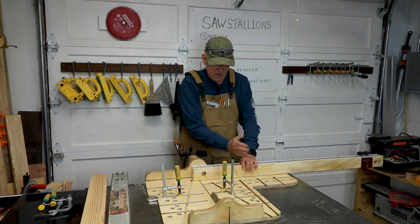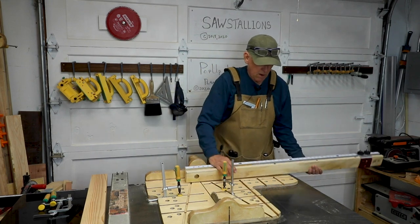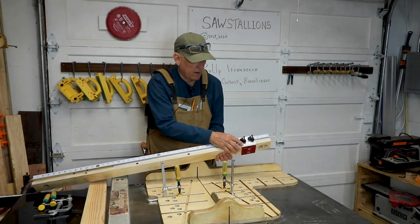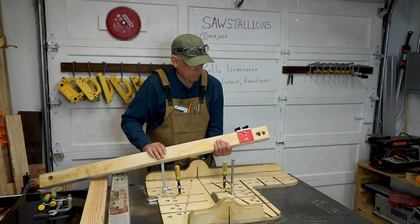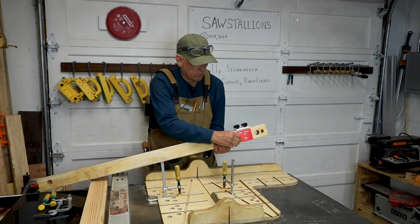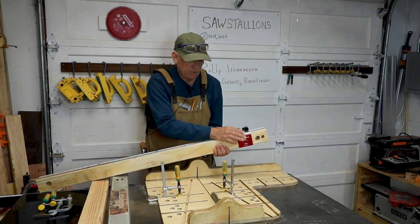When I'm doing cuts down here, I won't have this extension arm — it'll be hanging up on the wall. So I have the T-track in there. I purchased this stop block from Jonathan Katz-Moses. It's really, really nicely engineered with the ability to do micro adjustments and also change the height. So that's a nice device.